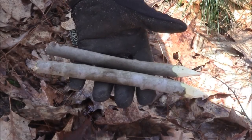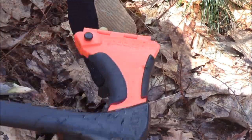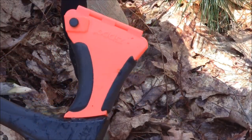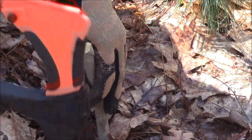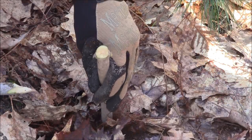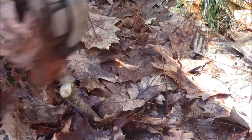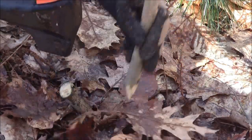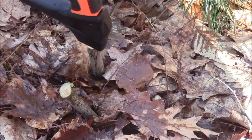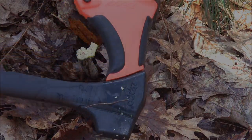As you can see here I fashioned a couple of stakes out of a sapling, and what we're going to do is show you how the mallet on the 4-in-1 Woodsman works. Notice that I did put the sheath back on the axe — make sure you cover that up with the sheath before you start swinging the axe and using the mallet in any way. And there's your mallet feature on the 4-in-1.